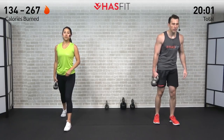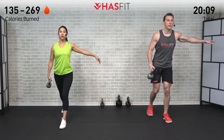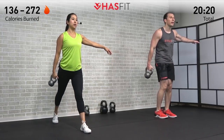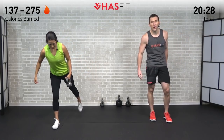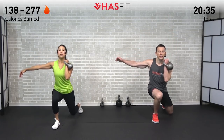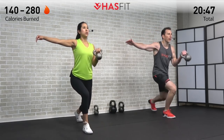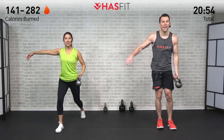This one is going to work your hamstrings, quadriceps, glutes, biceps, forearms, and abs all working together — a great compound, efficient, functional move. Remind yourself what brought you here today, what you're working towards, and what it's going to take to achieve that goal. Every repetition is getting you just that much closer. It's you versus you — you're not in competition with us, you're just trying to get a little bit better than you were yesterday.